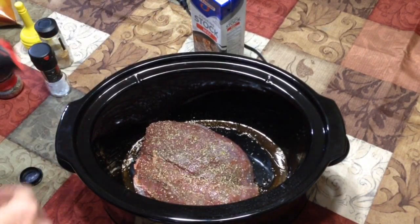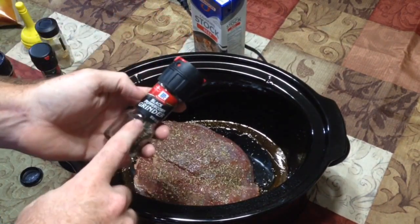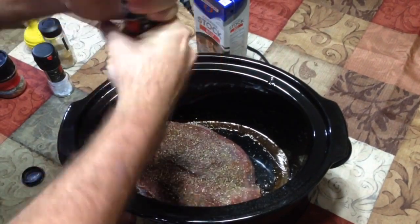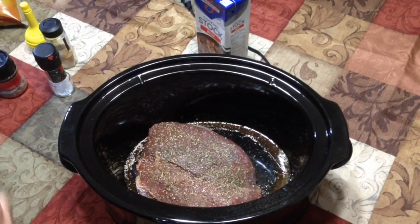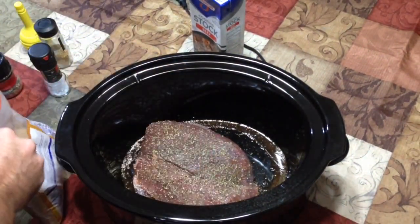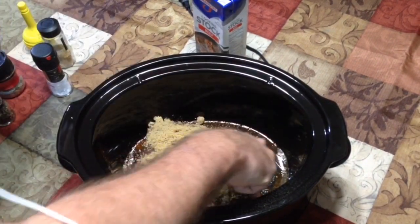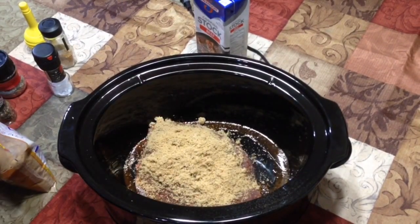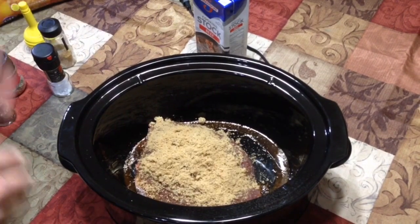Now for our salt — we'll set the grinder on medium and give it a good grind. Not too much; you can always add some later. Then our black pepper — these are just McCormick grinders from Walmart. You could even use a pepper medley for a little more flavor. Set it on medium grind and give it a pretty fair amount. The very last thing is we're going to take our brown sugar and create a nice pack on top. This will also help tenderize it along with the Worcestershire and lemon juice and cut the gamey taste. We don't want too much but a good healthy dose.